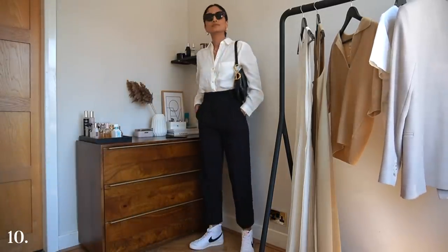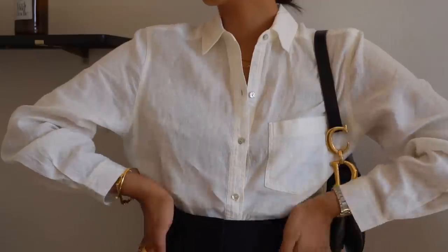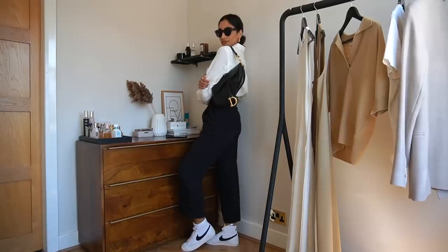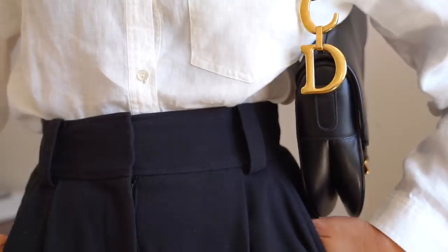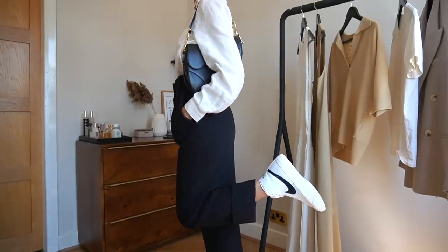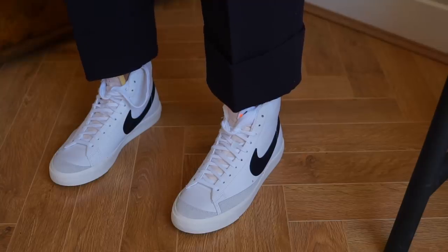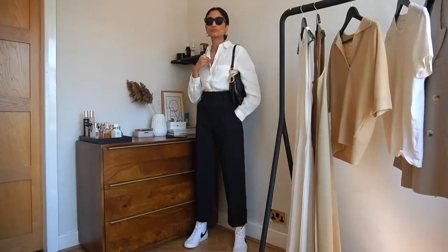I'm styling the trousers from And Other Stories again here, but I've paired them with a linen shirt and some trainers. I love a monochrome outfit because they look so sleek and sophisticated, but I wanted this one to look super casual. I've paired the look with my Nike Blazer trainers — this one has the black tick that really works with the complementary tones. I suspect we're going to be doing a lot more walking this summer, so I wanted this to be a really wearable look for casual days out. These are the perfect trainers to go for long walks in because they're really comfortable. The linen shirt from And Other Stories is really lightweight and breathable, great for a warmer day.